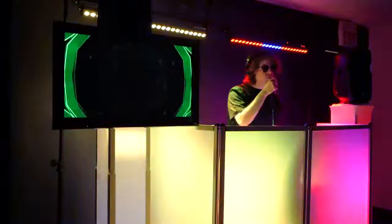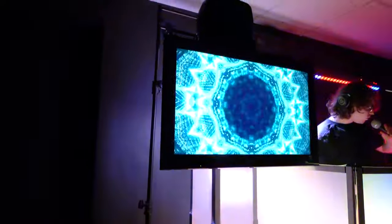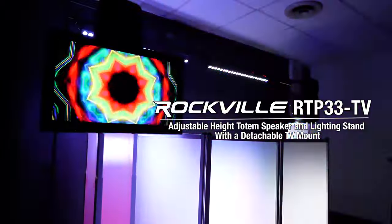This totem is the perfect solution if you want to add a TV screen to your setup to play visuals, lyrics, music videos, slideshows, or anything else, while still having a totem stand to hold your light or PA speaker. So if you're looking for a professional adjustable height totem speaker and lighting stand with a detachable TV mount, look no further than the RTP33-TV from Rockville.